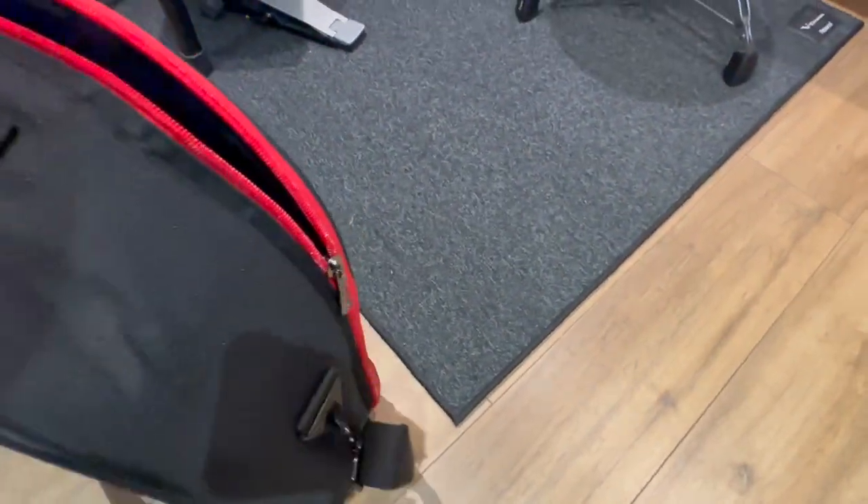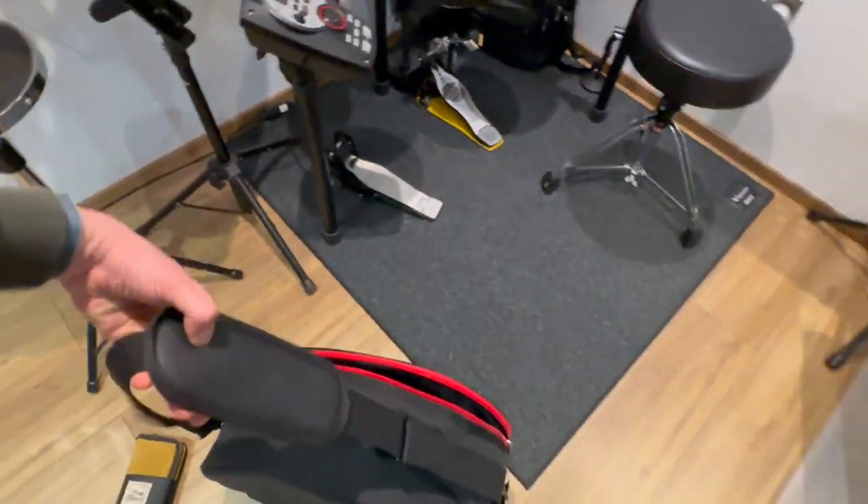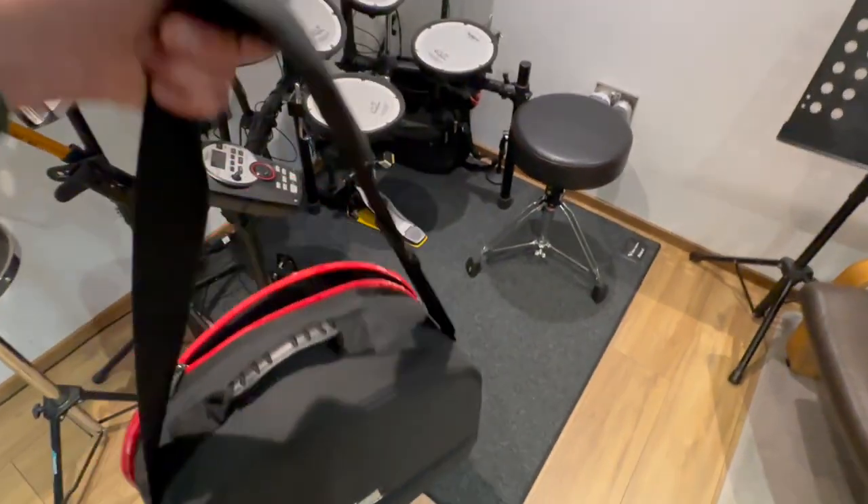This shoulder strap is actually really sturdy. I don't know if you find that when you're putting your throne in with the rest of your hardware, it doesn't make the hardware bag really heavy, particularly if it's a good throne. But also, the actual leatherette of the throne can get scratched or even ripped by the stands, and that's why I quite like having it separate.